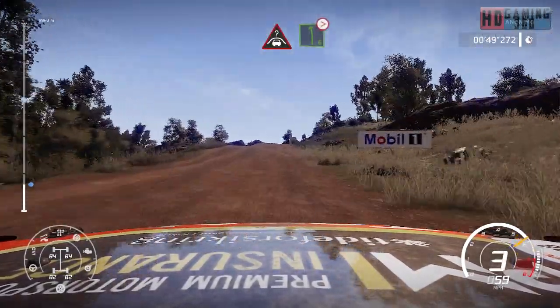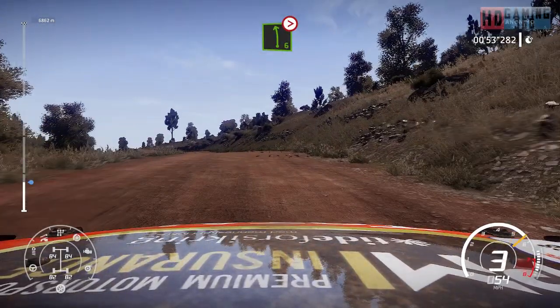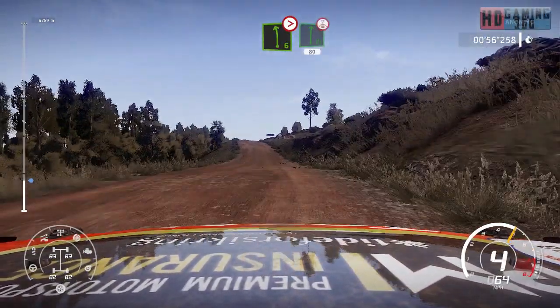And crest into left 6, long, tightens, bumpy. And flat right over crest, keep middle, 80.